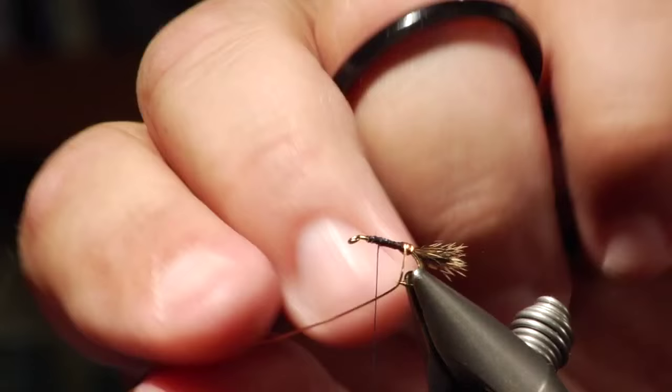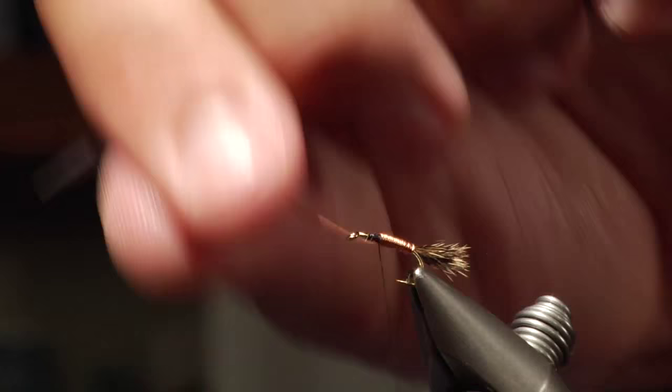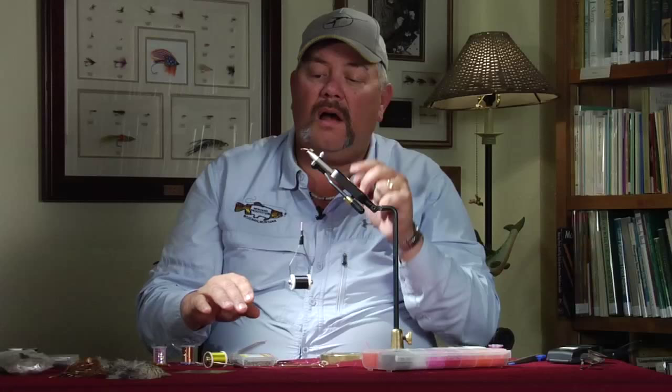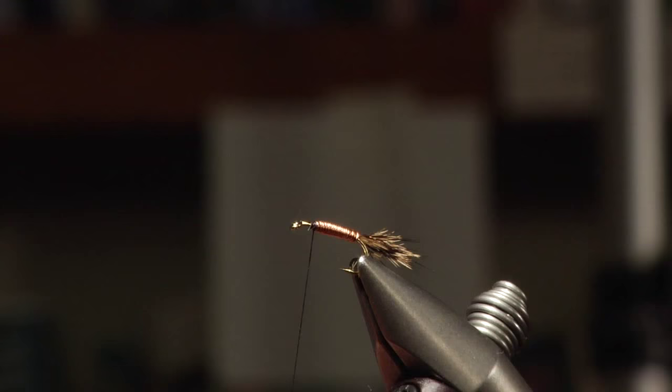You're just going to wind this forward. It gives you your automatic weight, automatic body segmentations, and with the wire it gives you extreme durability. I like to wrap this stuff right up into where the abdomen is going to be. Bring that wire up and put your thumbnail on it and just wrap around like so until the wire lets go. You do not want to clip it because it will make a sharp edge and it will cut your thread. As you can see on the body, it's made a nice segmentation body — a nice even body all the way through.